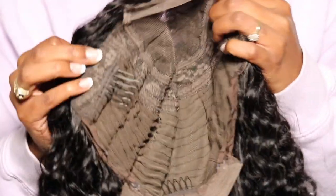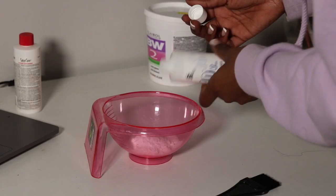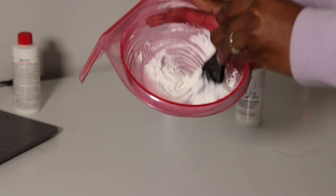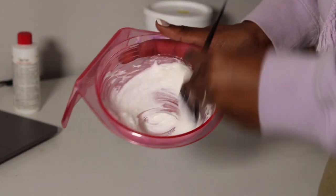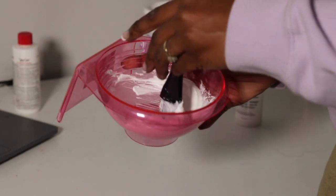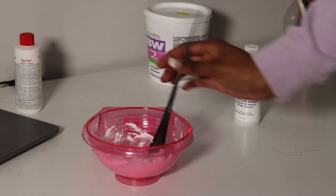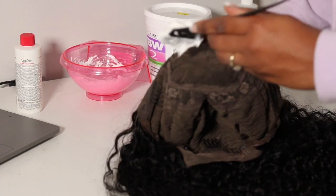I'm going to be bleaching the knots on the closure using BW2 and 40 developer. I mix them together in a little mixing bowl to get a paste — the consistency I go for is when I put my comb in the paste, it doesn't lean left or right, it just stays straight up and I can move it all around and it still stays straight up.